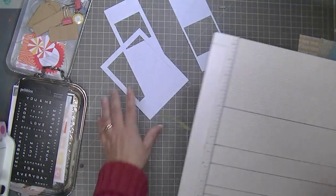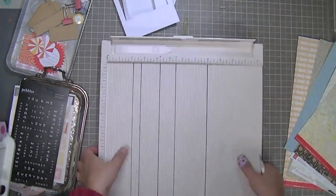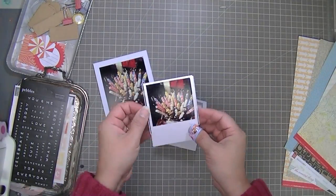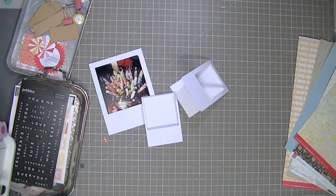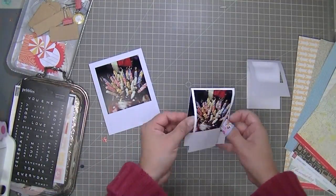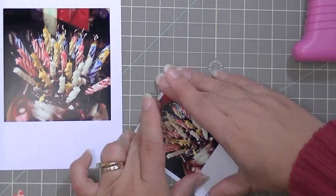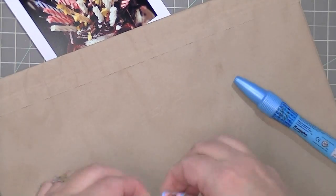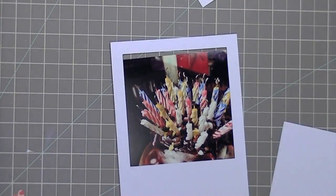I used my Silhouette Cameo to create these Polaroid little frames and they're based on another product — I don't know who makes it, could be Heidi Swapp — that I saw somewhere and I thought I could easily make those. It's just a rectangle and a square nested, so I figured I could do that with my Cameo and it turns out pretty good. I really like it, so I did a couple of options just because I wasn't sure which size photo I was going to use. I'm using my glue pen around the edges and putting a little clip on it to keep it down while the glue sets.